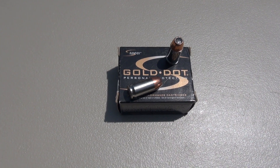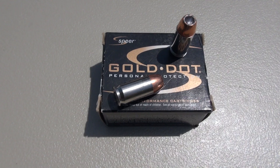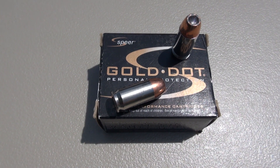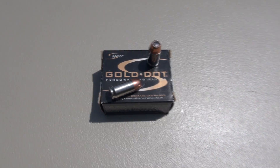We're testing the Spear Gold Dot in .45 ACP Plus P, 200 grain jacketed hollow point. This is the middle weight. Spear also offers a 185 and then the 230 grain Gold Dots.